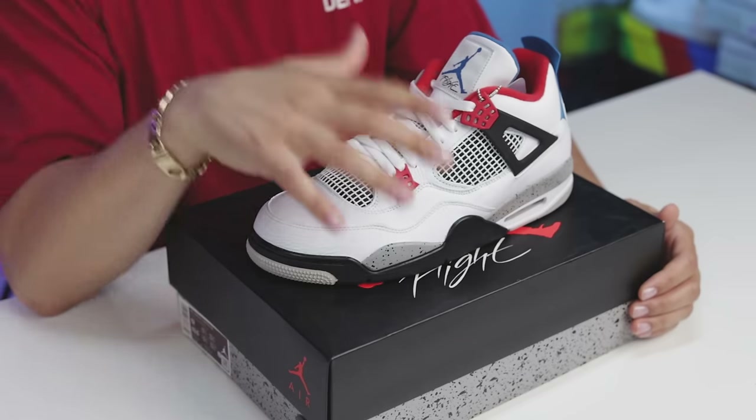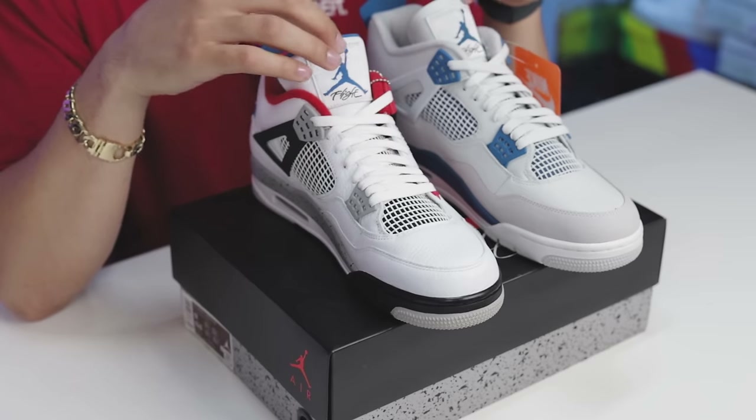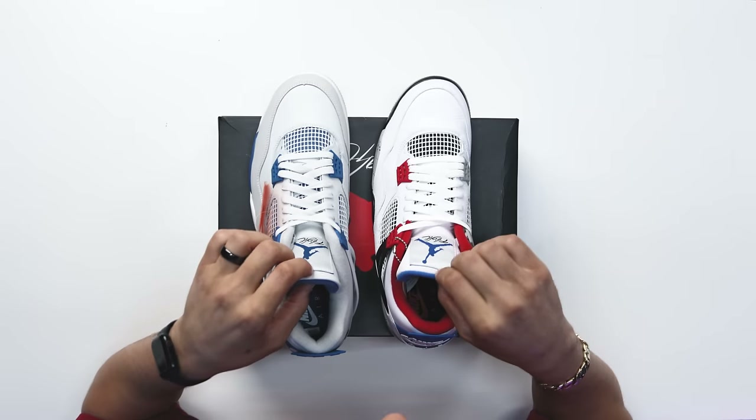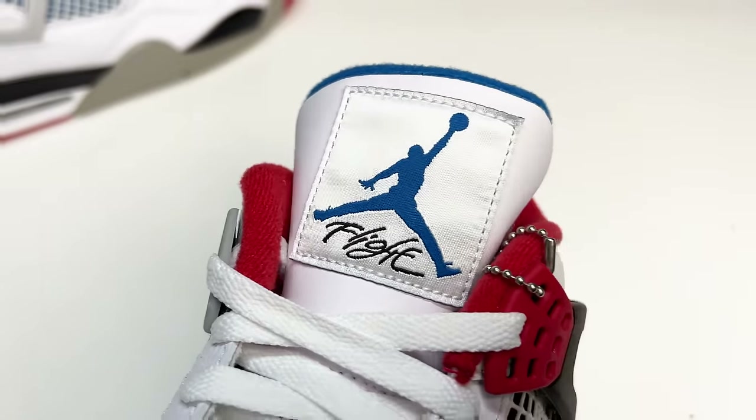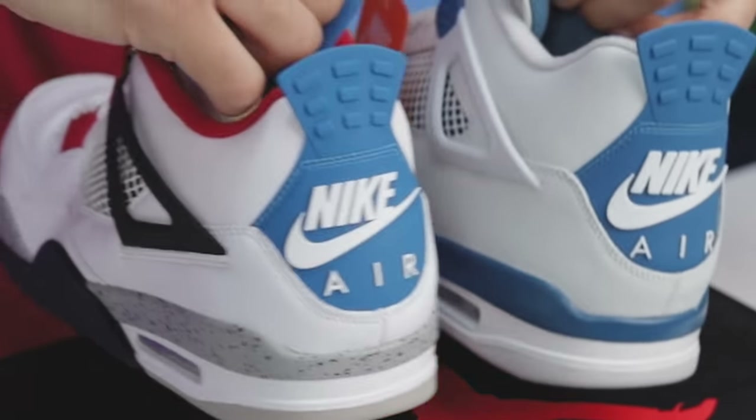Like we talked about earlier, these come with a standard pair of all white laces and an additional pair of black laces that you can switch out if you want. Then on the tongue you're gonna have your all white leather with your white Air Jordan 4 patch — you're gonna have your blue Jumpman in the black text, and that's gonna be the same as your Military Blue Air Jordan Fours.